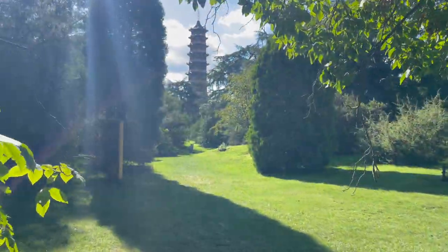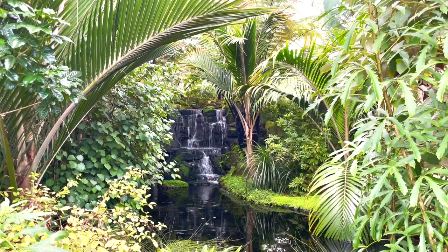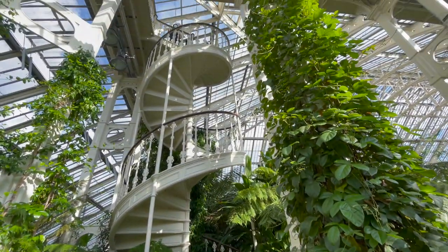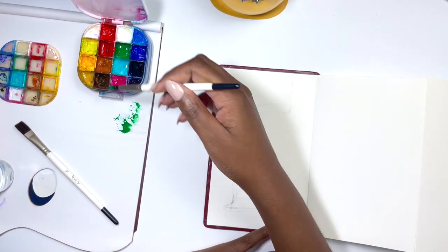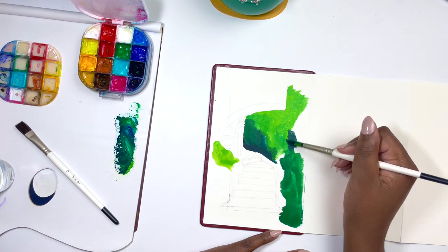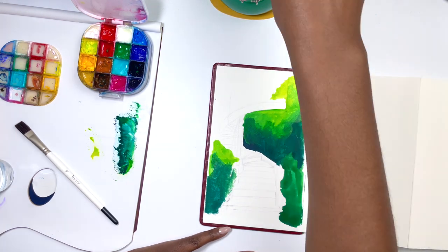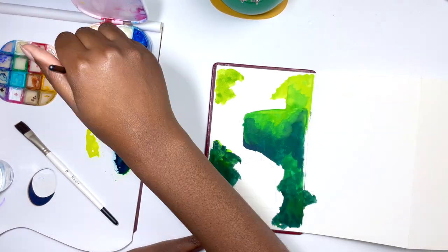I went to a beautiful garden in London called Kew Gardens and while there I gathered so much inspiration that I knew exactly what I wanted to create in my accordion sketchbook. I'll create a separate video highlighting the garden and completing the entire piece, but I thought it would be a good idea to do the dreaded first page of any sketchbook with you. I will be using my Winsor & Newton designer gouache in my stay wet palette as well as the Etcher gouache brushes and my Etcher accordion sketchbook, and I just wanted to talk through some of my first impressions.